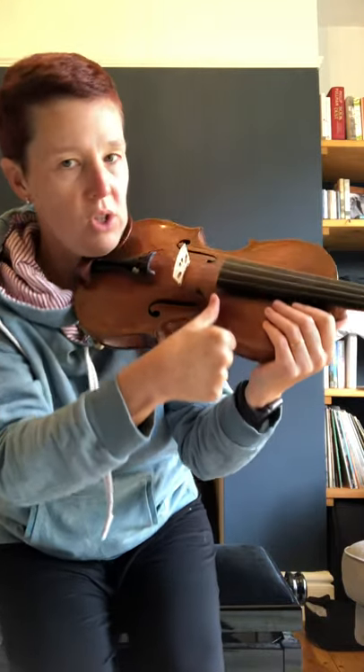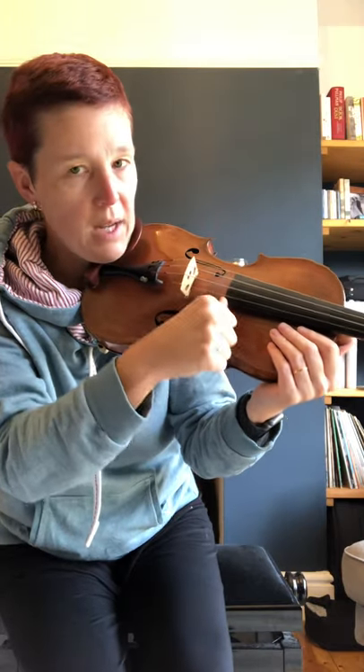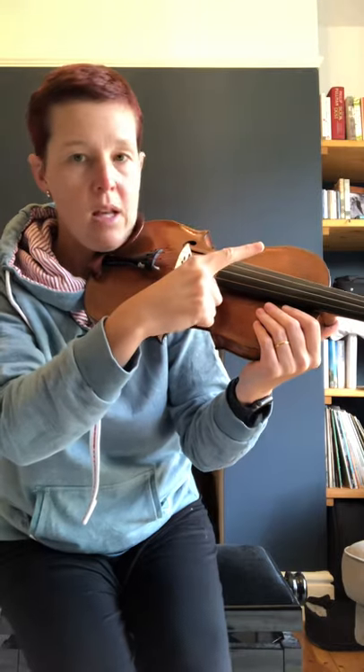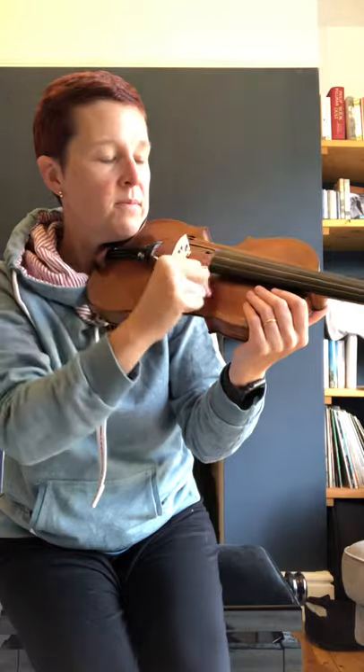If you've managed to do that, give me a thumbs up. With our thumb, we hook our wriggly thumb onto the corner of the black — not this bit, not the corner of the violin, the corner of the black. We get our pointy finger and we do a few drums.